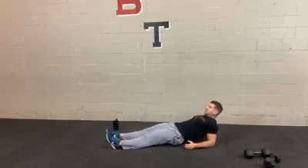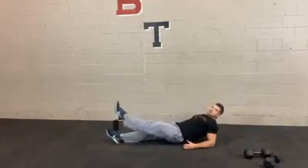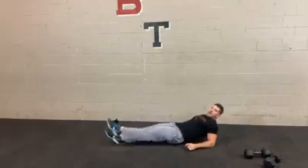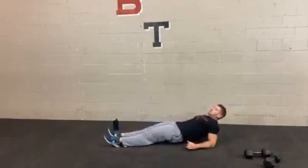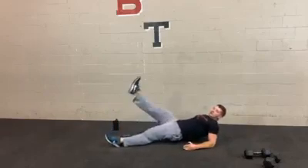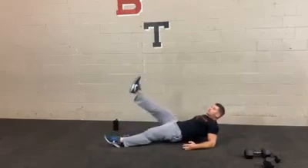Reverse plank kicks — get into that position, hips up, heels down, keeping your legs straight. One leg comes off at a time. Remember to really dig those heels into the ground as you lift one leg up — it helps if you actively push down with the other leg to create more stability so your body's not going too much side to side. If you can't do the kicks, just hold the position, but really try to keep your hips up.